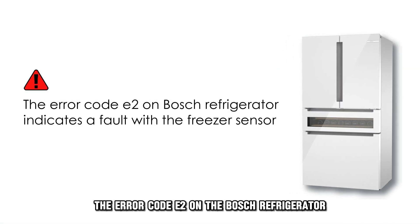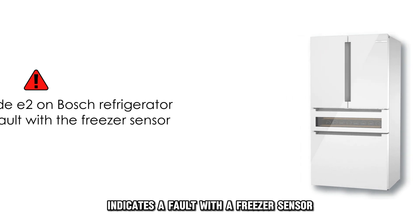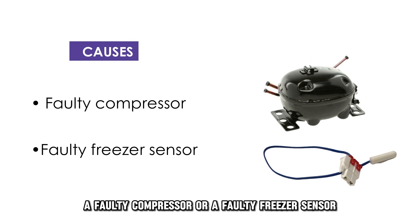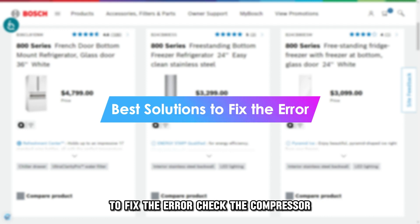The error code E2 on the Bosch refrigerator indicates a fault with a freezer sensor. The following are some of the common causes of this error: a faulty compressor or a faulty freezer sensor. Now let's look at the best solutions you can apply to fix the error.